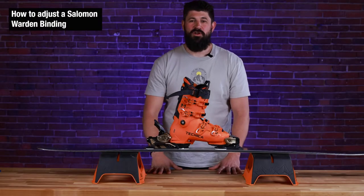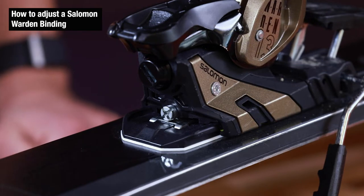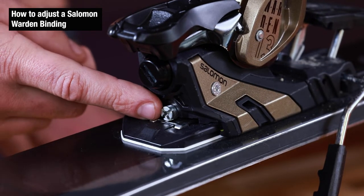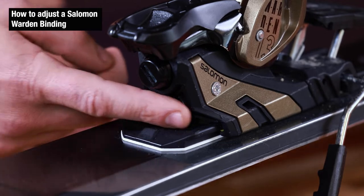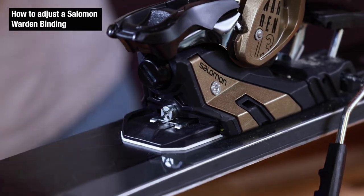This is Dylan from the Ski Monster and we're going to go over how to adjust your Salomon Warden bindings. First thing we're going to go over is forward pressure. The screw on the back of the binding is where we're going to identify if it's done correctly — we want this to be flush with the binding when the boot is engaged. So let's engage the boot and see where we're at.